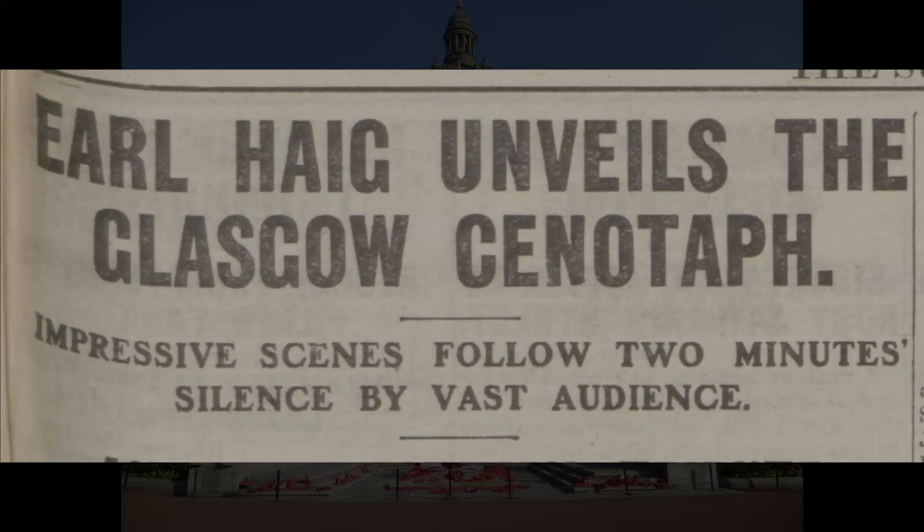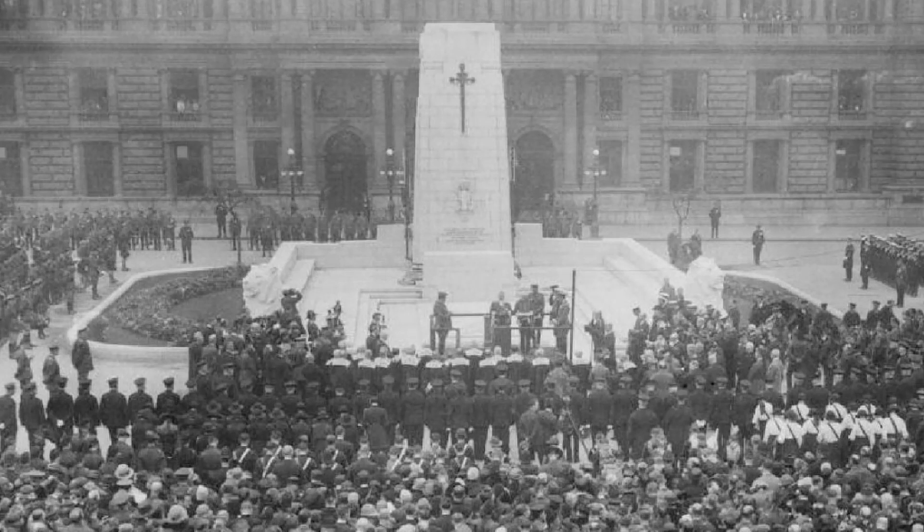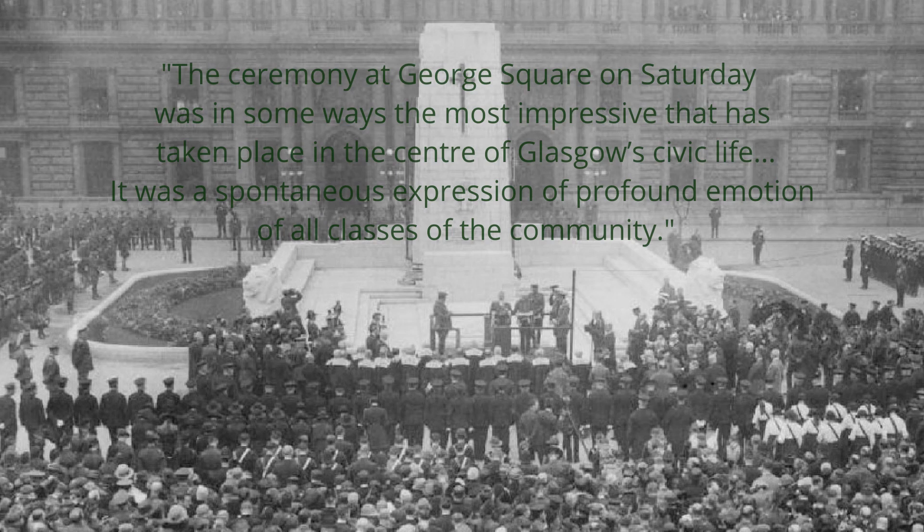The Glasgow Herald stated that the ceremony at George Square on Saturday was in some ways the most impressive that has taken place in the centre of Glasgow's civic life. It was a spontaneous expression of profound emotion of all classes of the community.